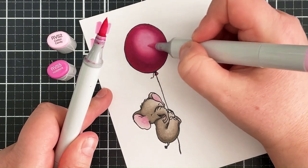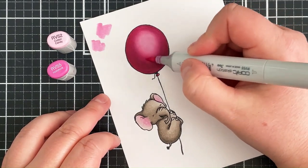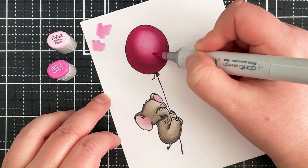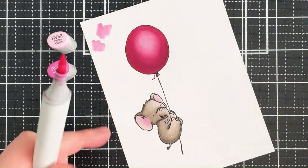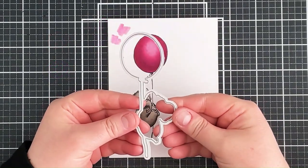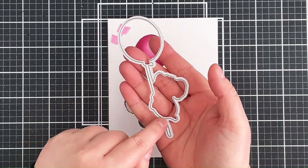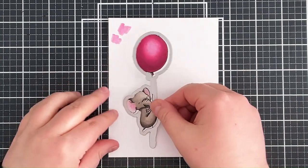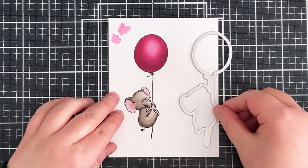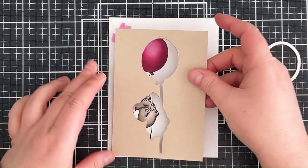It did take me a little while to colour this balloon but I'm quite happy with the results. Going back over with the RV55 and then the RV52 to finish off the image. Taking the coordinating dies — the string for the balloon is a bit enclosed, and while it does cut perfectly fine if lined up with the elephant and balloon, it took me so long to colour that balloon that I didn't want to leave it to chance.